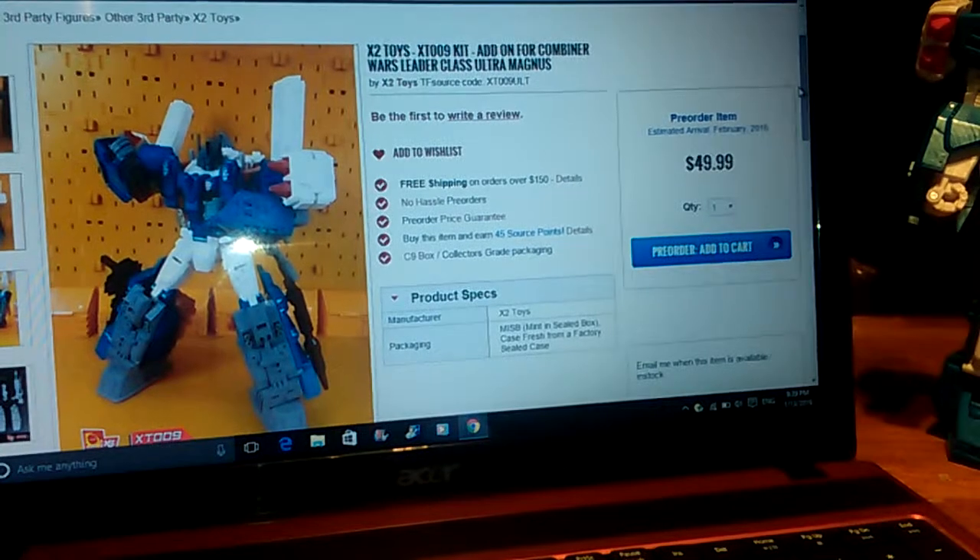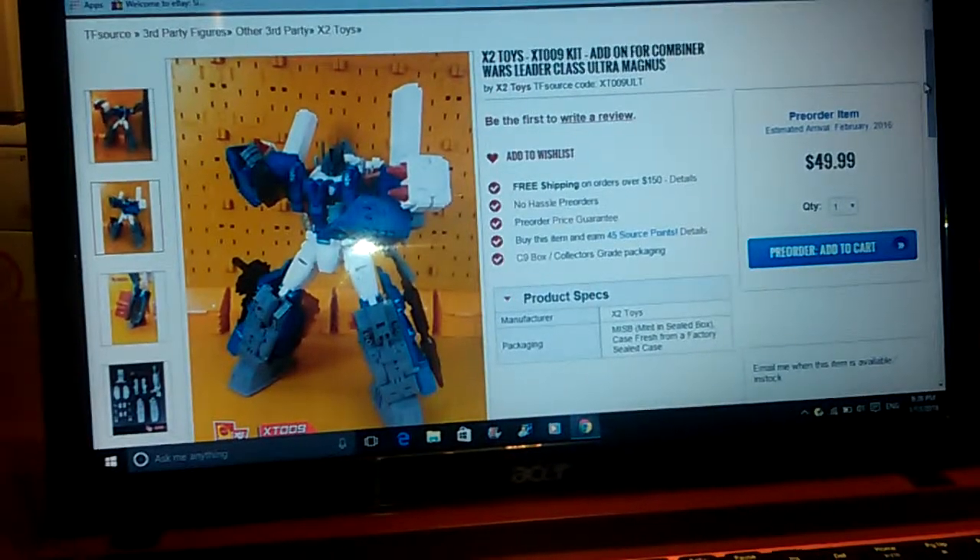It's the X2 Toys XT-009 kit, the add-on kit for Combiner Wars leader class Ultra Magnus. To avoid disappointment, I would pre-order your copies ASAP, and as soon as I get mine I'll do a review for you straight away. Thank you very much - please comment, rate, and subscribe. I've got 10 subscribers - I just do this for fun and I enjoy doing it. Any more information on products I find out, rest assured I'll make a video and post it ASAP. Thank you very much and I'll catch you all soon!